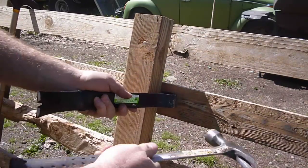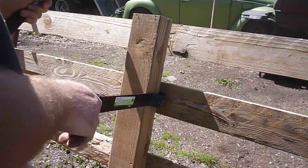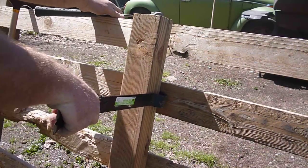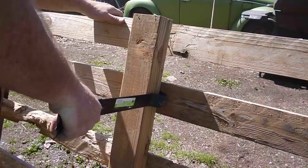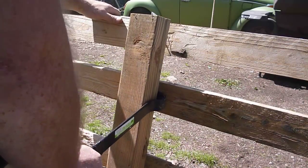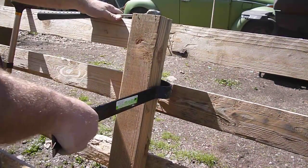I'm going to do another one here. I'm not worrying about completely saving every board because these are pallets and you just aren't going to save every board. Some of them will pull apart, but this one is coming in there. There it goes. Sometimes they're not quite that easy.